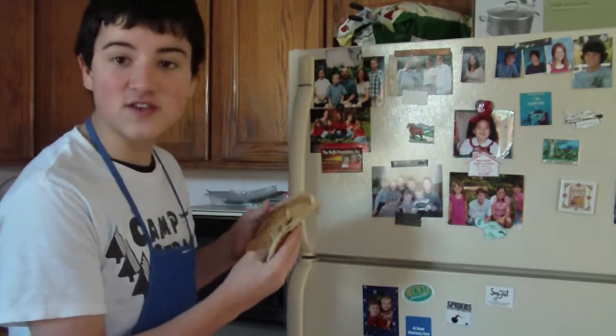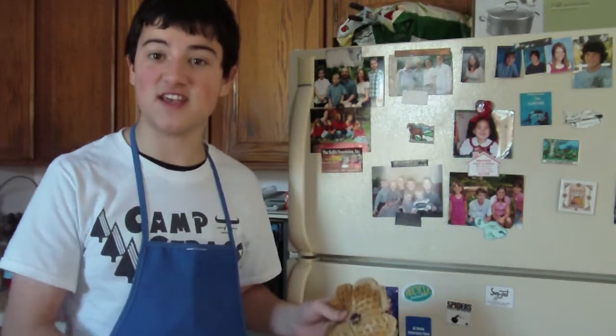The first thing you want to do is put your waffle in the freezer for exactly 3 hours, 49 minutes, and 17 seconds.